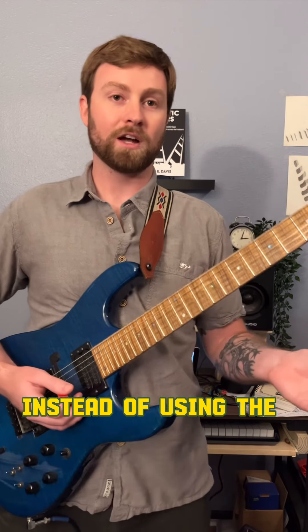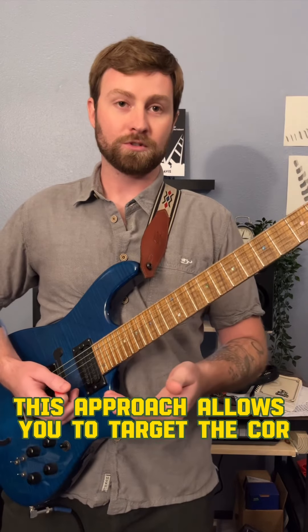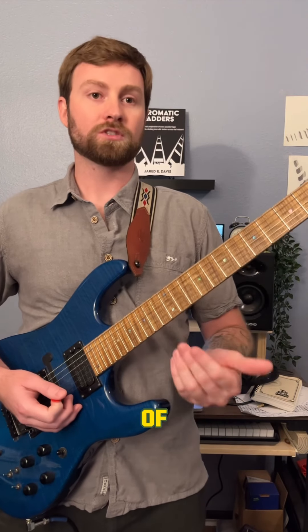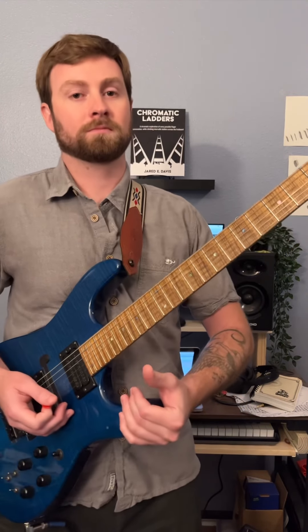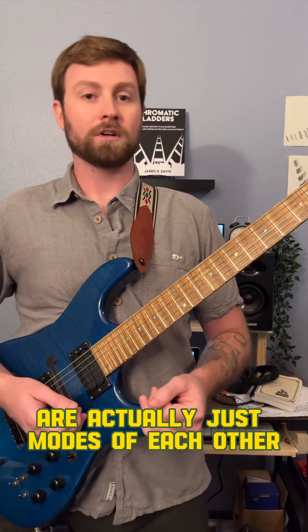Instead of using the same five notes for every chord, this approach allows you to target the chord tones of each chord as they change. Bonus fact: many of these scales are actually just modes of each other.